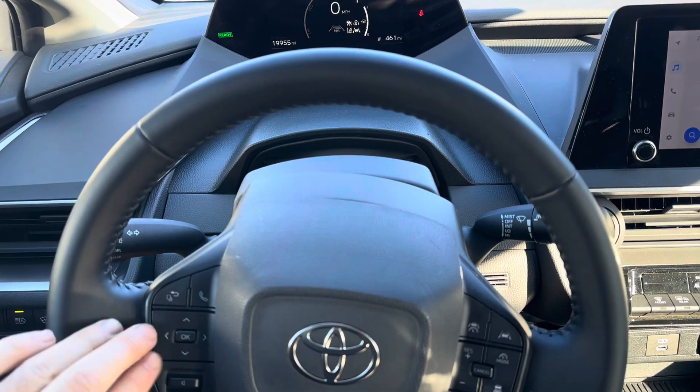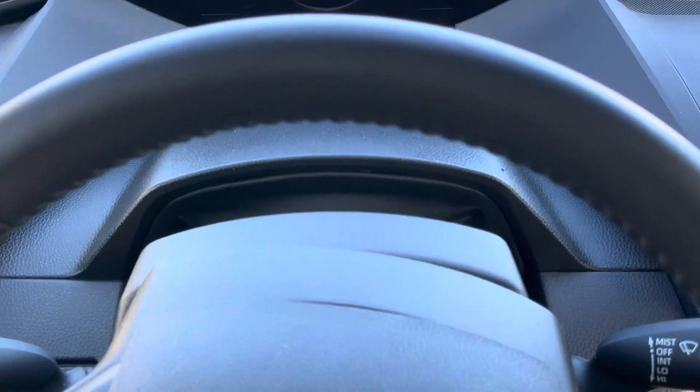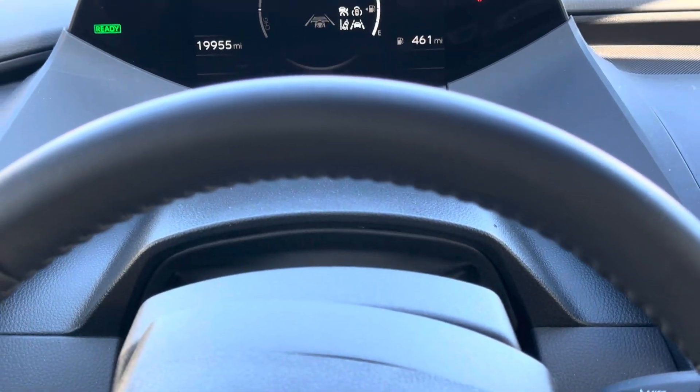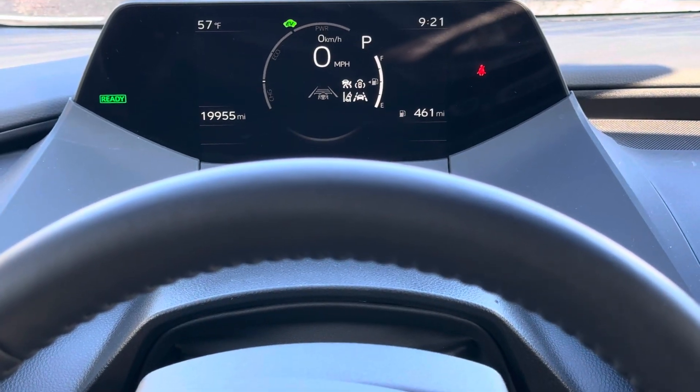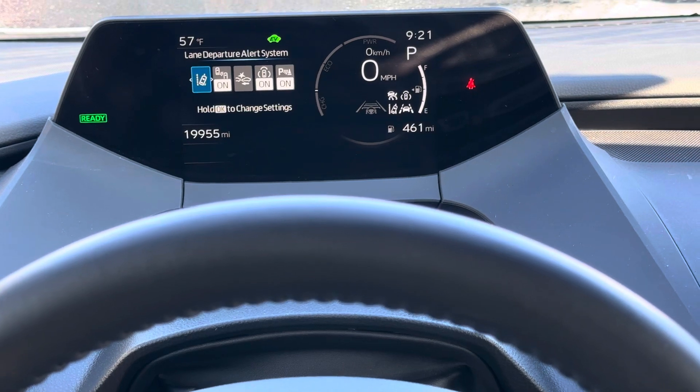You're going to use your steering wheel buttons right over here — use the OK and the back button and the arrow — and go over to your cluster. Then hit the menu button, and once you get the menus here, we're going to scroll over to the right.